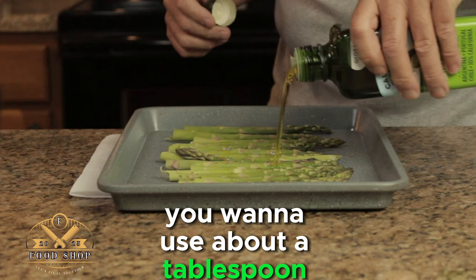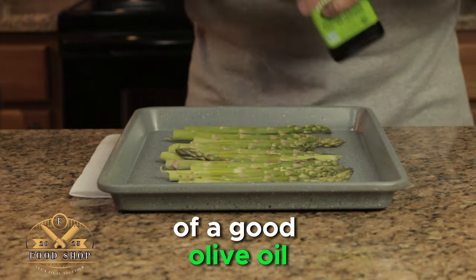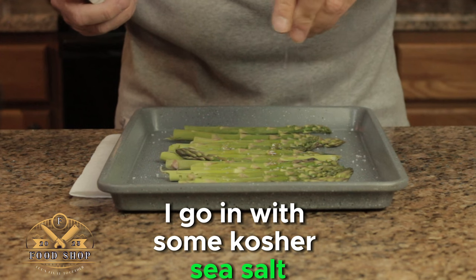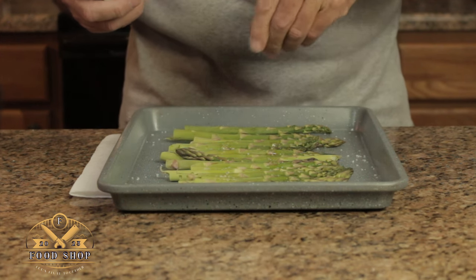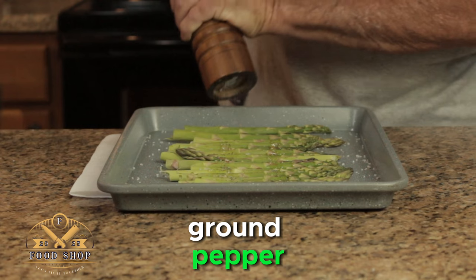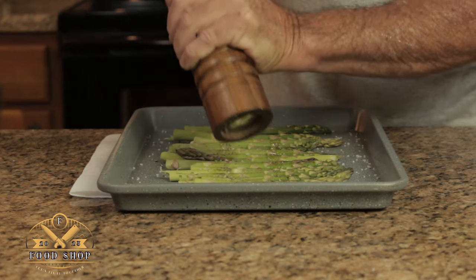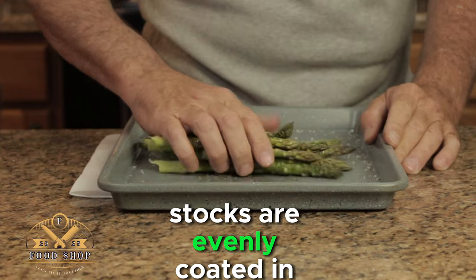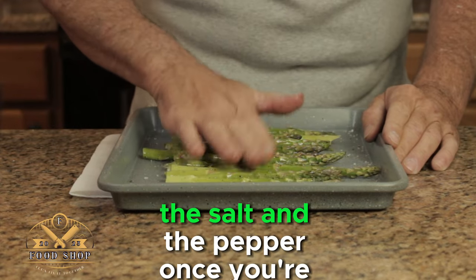Next you want to use about a tablespoon of a good olive oil — it doesn't take much. Next I go in with some kosher sea salt. And to that we want to add some fresh ground pepper. Make sure the asparagus stalks are evenly coated in the olive oil, the salt, and the pepper.